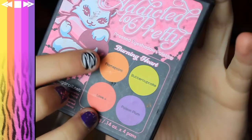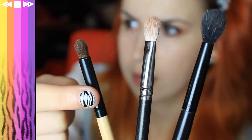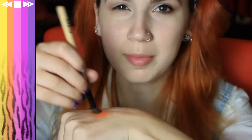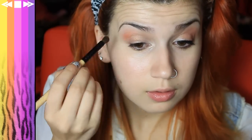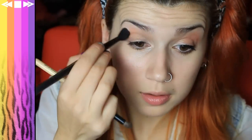Just taking Sugarpill's Burning Heart palette and using the colour Flame Point, which is orange. I'm using Olme's contour shadow brush, dipping it lightly in the shadow and then using my hand, rubbing it off — pretty much all the eyeshadow is going off, just so you still get that little hint of it left on the brush. We're just going to take that in the contour and blend. Take it under the eye as well. It's not too intense, just that nice little hint of orange.